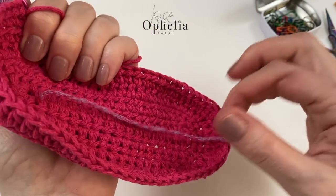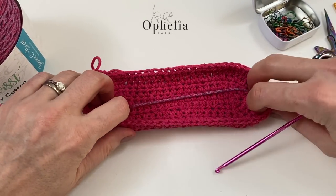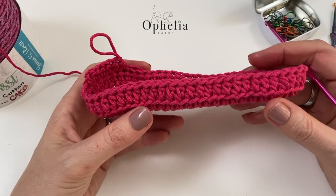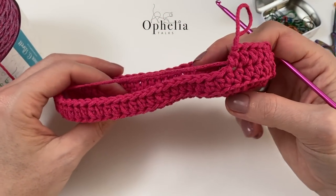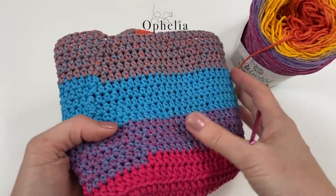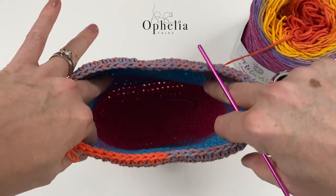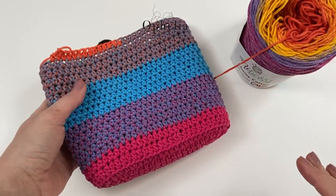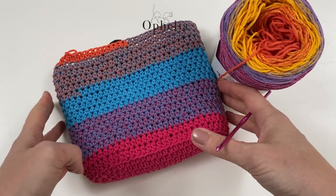Look — I already have my edge standing up and I already have some sort of shape. I will continue doing rounds of half double crochets, each time finishing and starting as we just did. I wanted to show you quickly how the colors are advancing — they're so wonderful and bright. The bag can fit my phone in it quite easily, but I want it a little bit taller just so I have more effect of the colors. I'll be back when I'm ready for the handles.